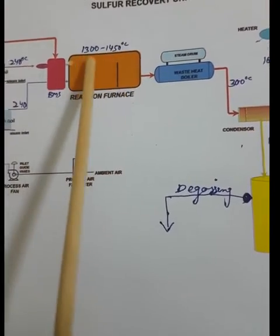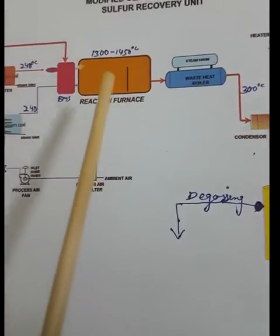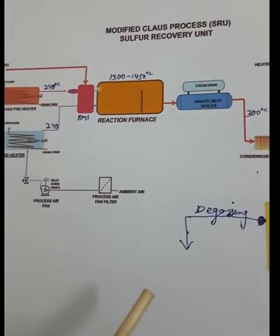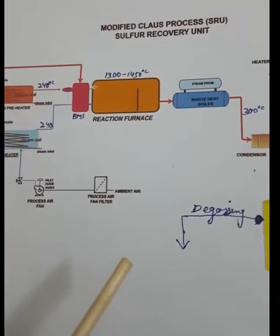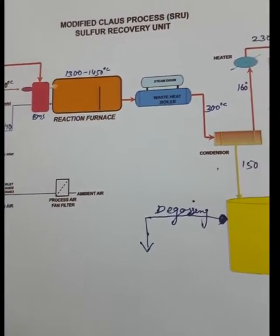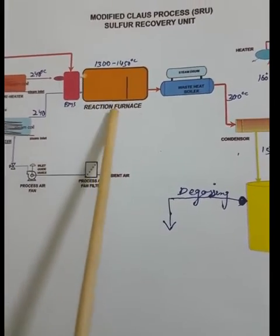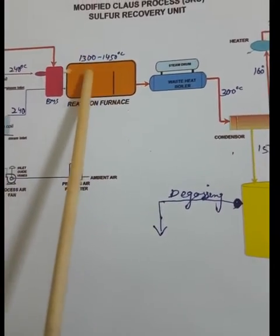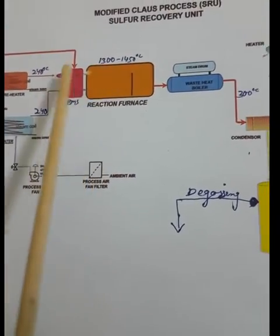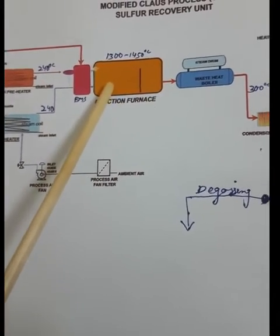The furnace temperature is maintained at 1300 to 1450°C so that hydrogen sulfide decomposes easily. We maintain the furnace temperature at 1300–1450°C so that hydrogen sulfide will get decomposed.